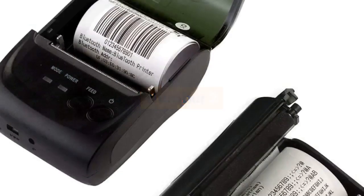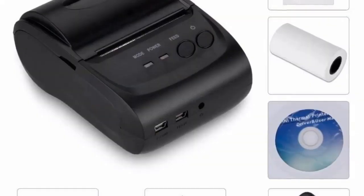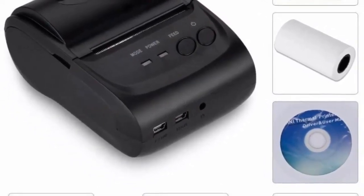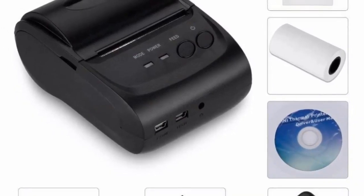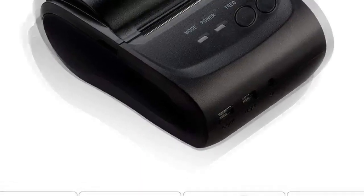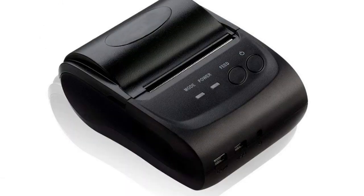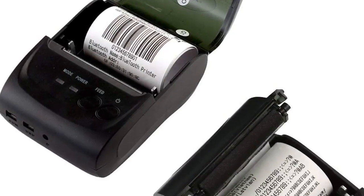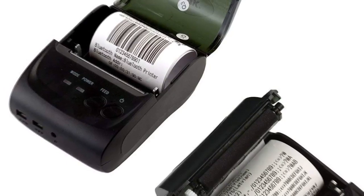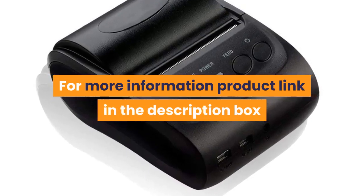Number 2. Brand Name: GZQIANJI. Features: 1) Mini size, easy to use. 2) Supports USB, power adapter, or mobile power charging. 3) Provides SDK for iOS and Android. 4) Interface: USB and Bluetooth. 5) 90 millimeters per second high printing speed. 6) Resolution: 203 dpi. 7) Paper width: 58 millimeters. 8) Printing command: ESC/POS. 9) Totally compatible with free PAW software. For more information, product link in the description box.